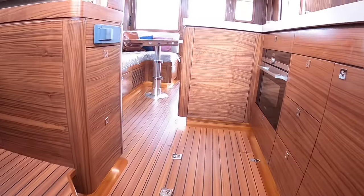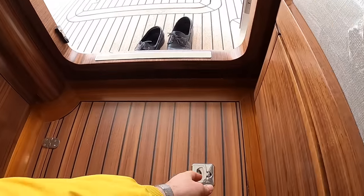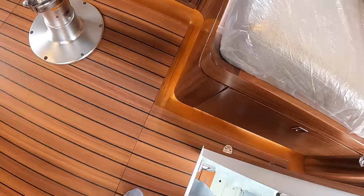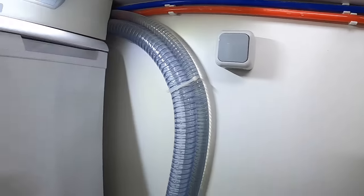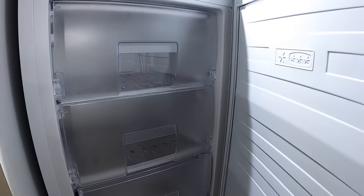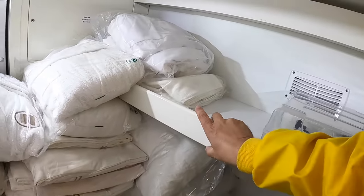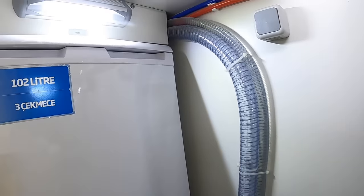Talking of engineering areas — there's something rather interesting further back. This is basically like a utility room, sometimes called a commissionaire. Drop down in here and you've got a freezer on one side — essential if you're doing serious distance work and need to keep things frozen. On the other side is a washing machine, and there's a load of storage down here including all the Nordhaven-branded dressing gowns and towels that come with it, plus shelving. A utility room on a 41-foot boat — I think that's brilliant.